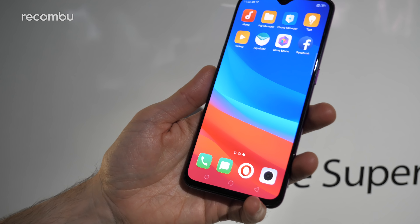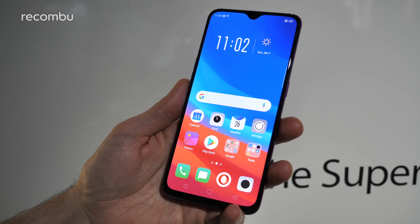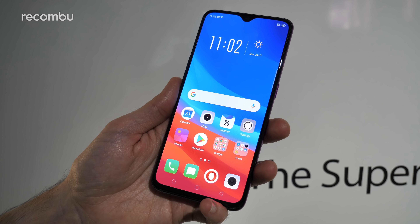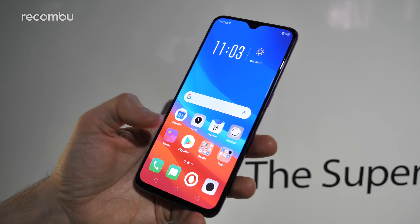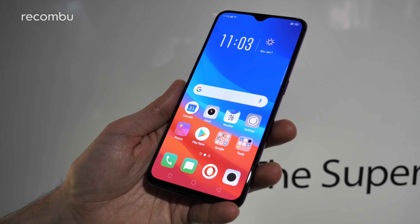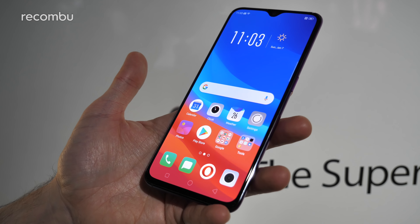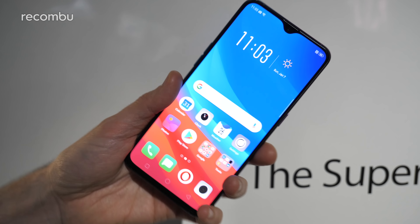So that right there in a nutshell is the Oppo RX17 Pro — quite a nifty little smartphone at 599 euros. It's coming to Europe; we haven't got a specific UK price or release date yet, so stay tuned for more on that. Will it take on the likes of the OnePlus 6T and the Huawei Mate 20 series? Definitely let us know in the comments below. The hardware seems very nice indeed, even if it doesn't rock the Snapdragon 845, and I'm very interested in testing out that camera tech.